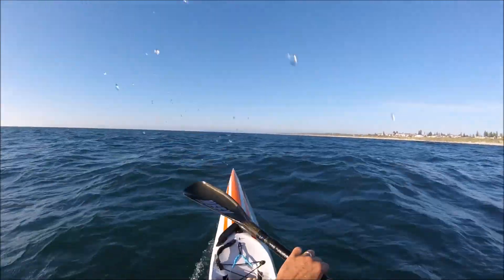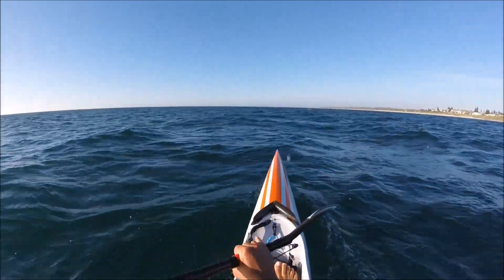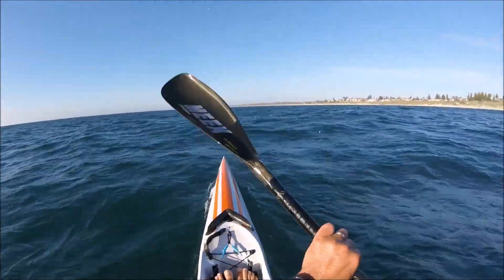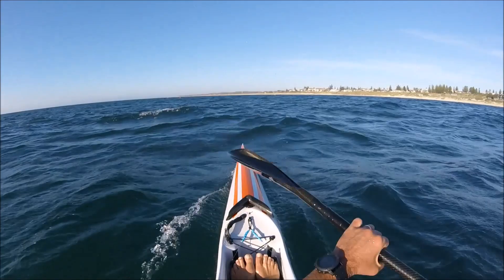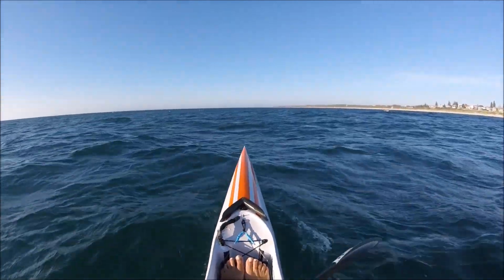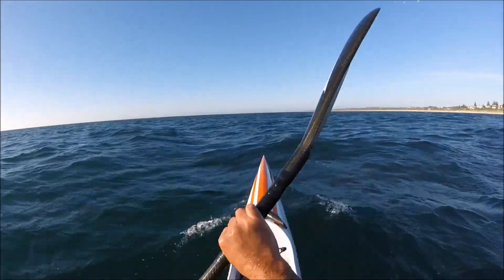It's all about momentum. Little lull, but still moving. Here comes another, couple of 80% strokes, and I'm in. Coming up to Swanbourne, normally get a few runs through here. See how we go.